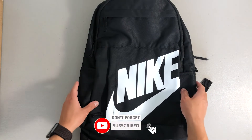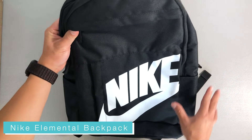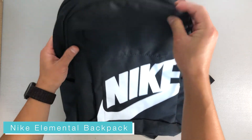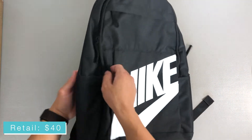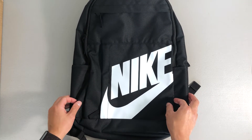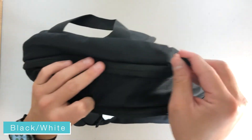What's going on everybody — this is my review on the Nike Elemental backpack. It retails for $40 on Nike.com. This is the black colorway with the white logo, very prominent on the outside, which I really like. The dimensions are 19 inches high, 12 inches wide, and 6 inches deep. It's made of 100% polyester and contains 65% recycled polyester fibers.